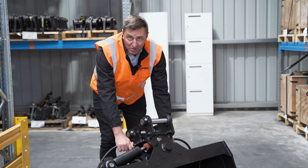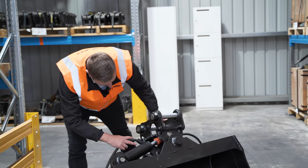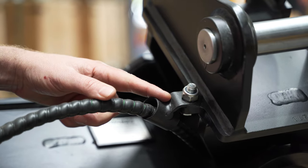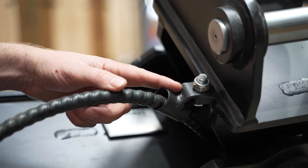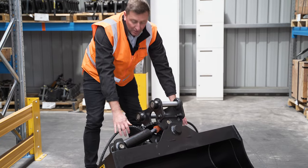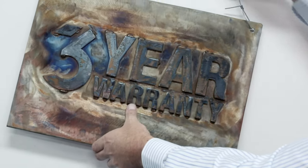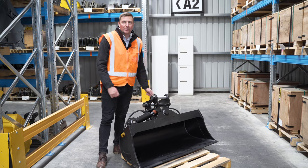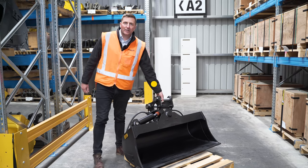You'll see we've thrown some hoses on this one just to show you the routing. The routing comes down through here — these little points here, or hoop holes, are from factory. Hosing comes on the back side of the cylinder and comes up through these hoop holes. Once again covered by Attach 2's three-year warranty on all material and manufacturing defects, and one year on the hydraulic components. Thanks again and we'll see you on the next one.